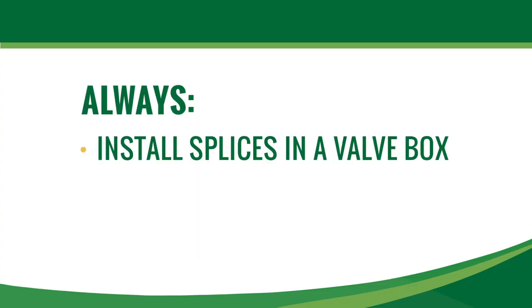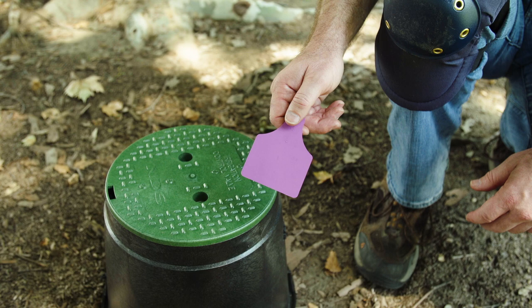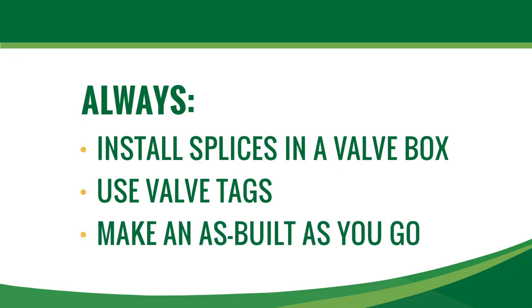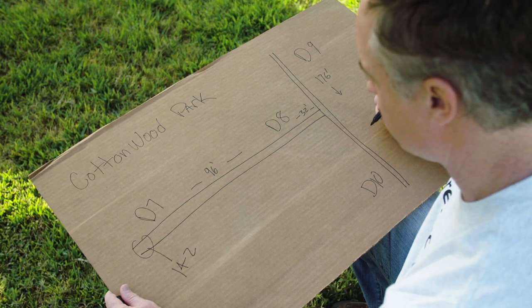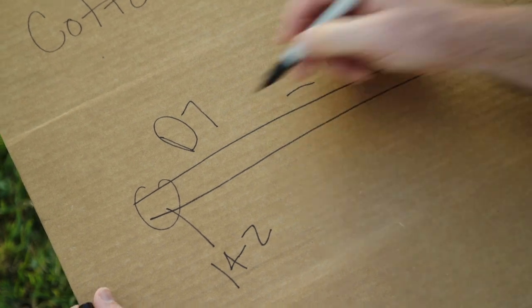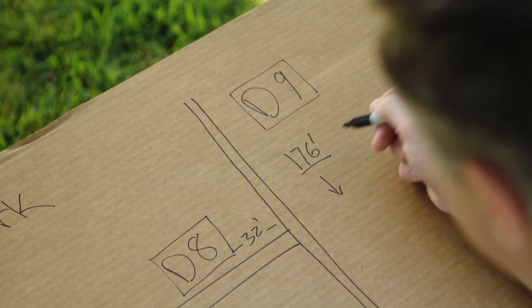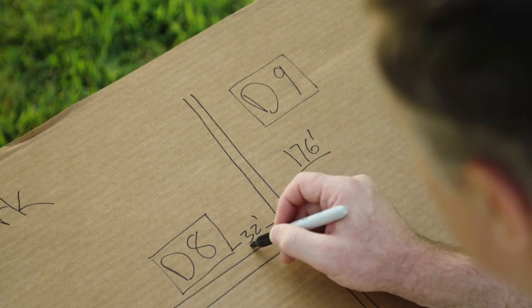When making wire splices, always place all splices in valve boxes so you're not hunting for them if there's a problem. Install valve tags at each decoder location with zone numbers and other troubleshooting information. Keep a sketch with notes as you go indicating decoder locations and other information. Better to have handwritten notes than to assume you will have time to create a more elaborate plan later — get the important information written down right away.